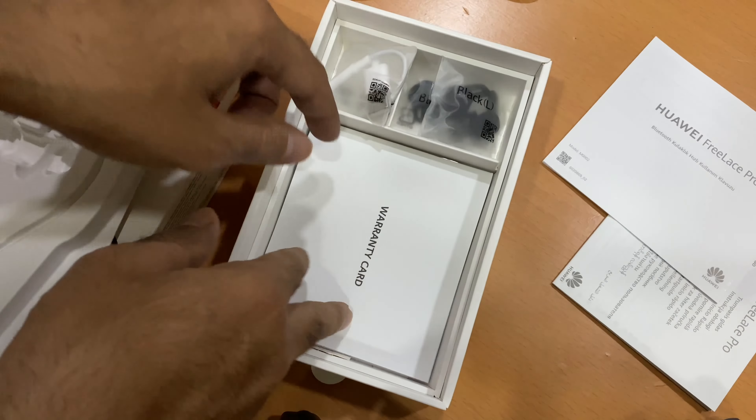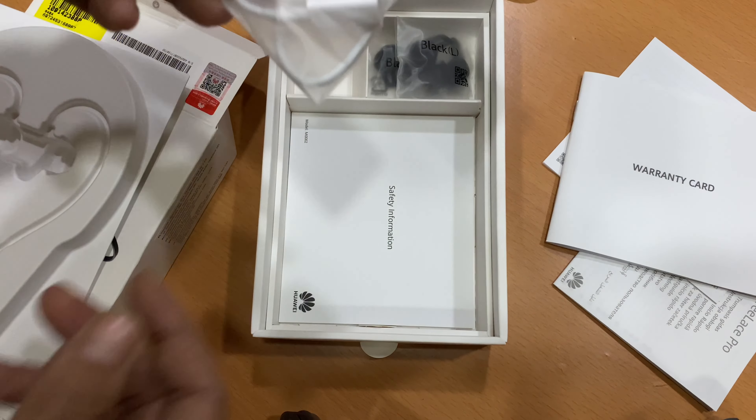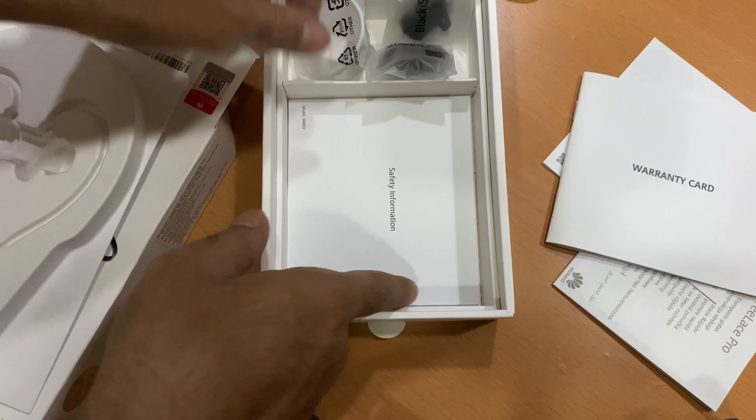It looks very pretty. It has a magnetic connector, so you can see here you can easily hang it around your neck. Let me see what else is inside this box.